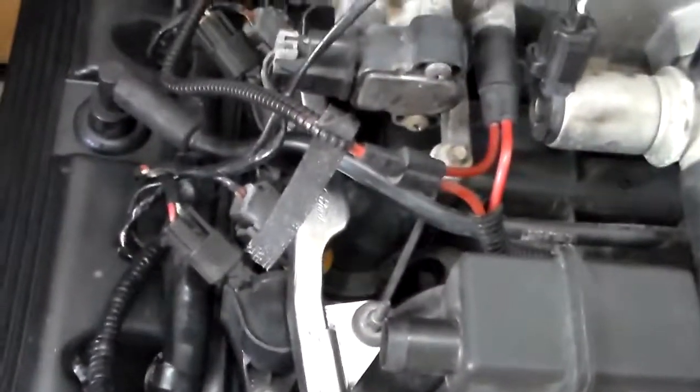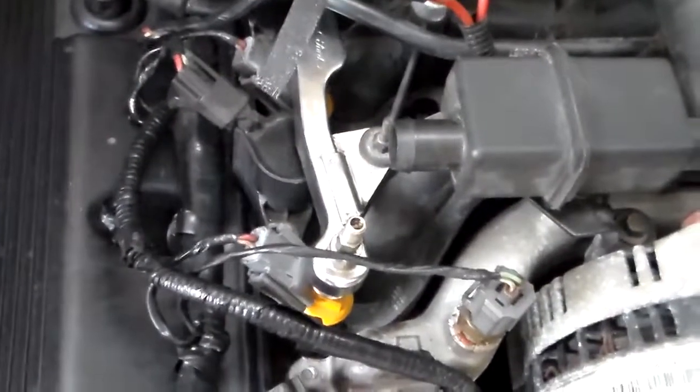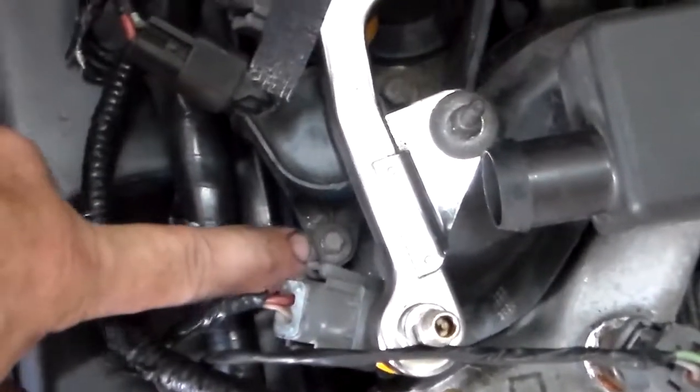You have to change the fuel injection because this one has a deadhead system without a fuel pressure regulator. You have to change the intake — which I didn't have to because somebody had already replaced this intake — but you have to change the intake due to needing a place to mount the coils for the new wiring harness.